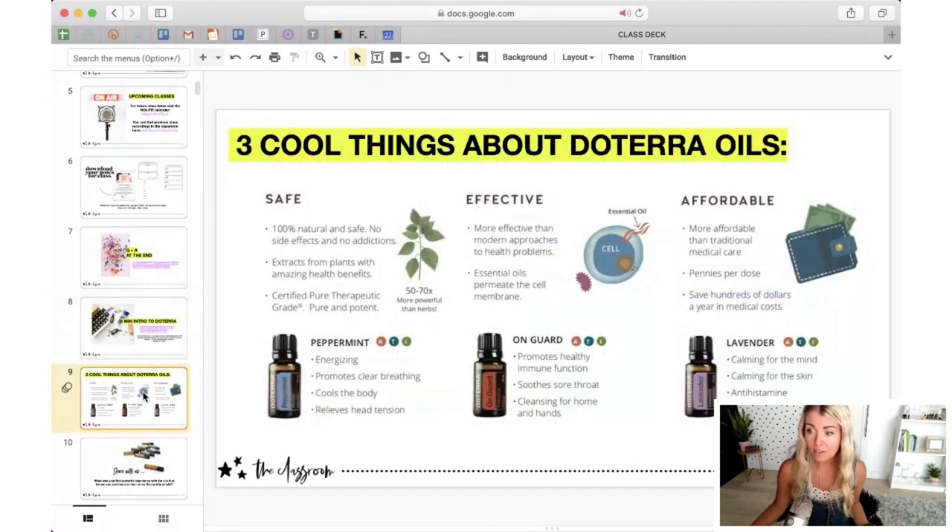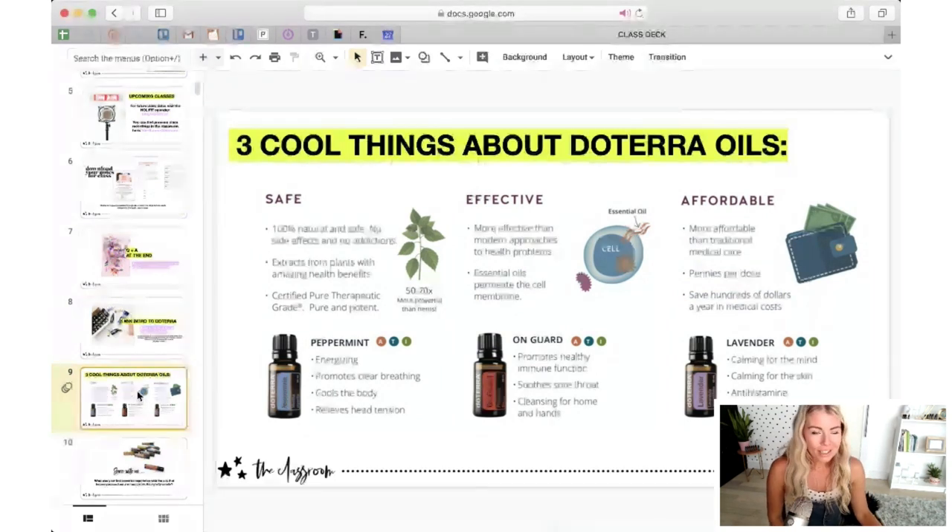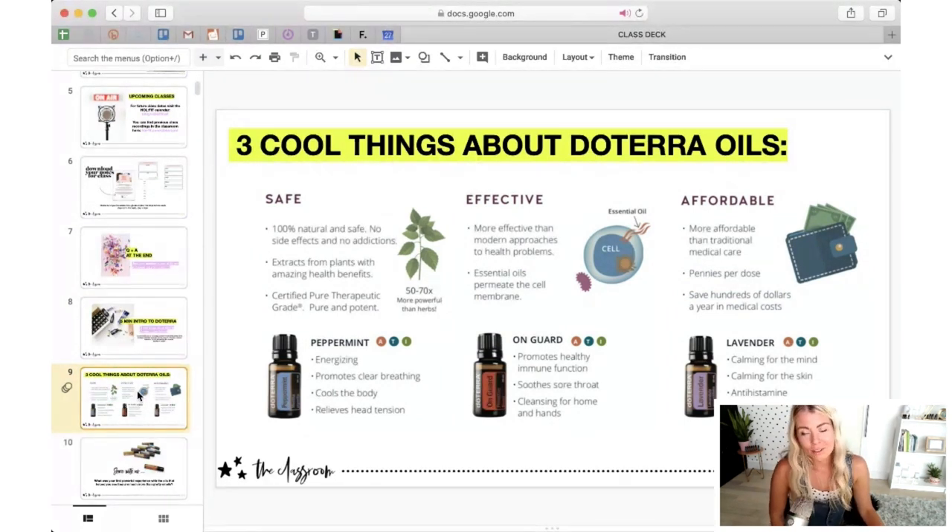There's a lot of interest right now in natural ways of supporting ourselves and being really ready for anything — this is why a lot of people are looking at doTERRA. Three cool things that set doTERRA apart: first, they are 100% natural and safe. No side effects, no addictions — although it's quite addicting once you get into it. They are extracts from the plant and nothing else.